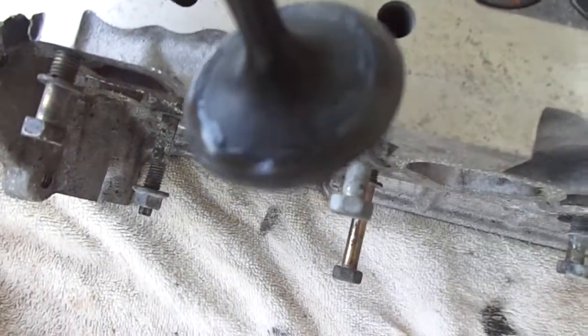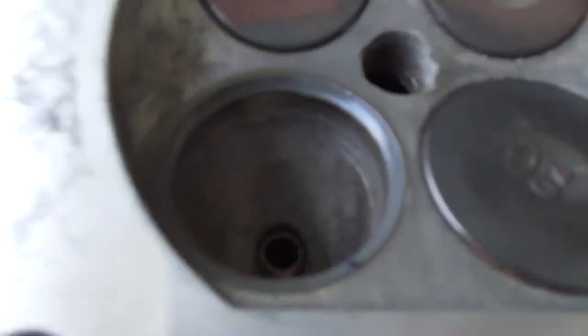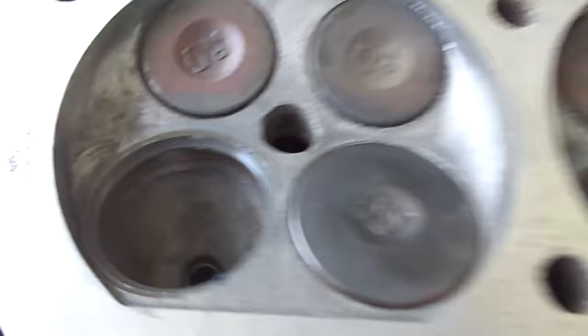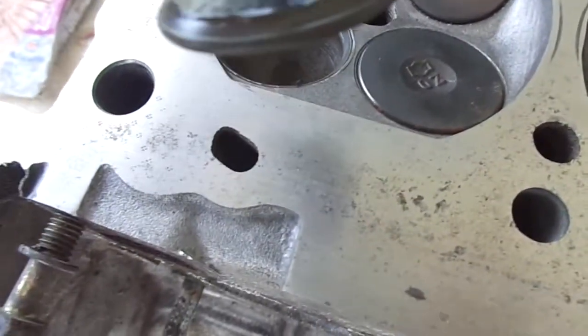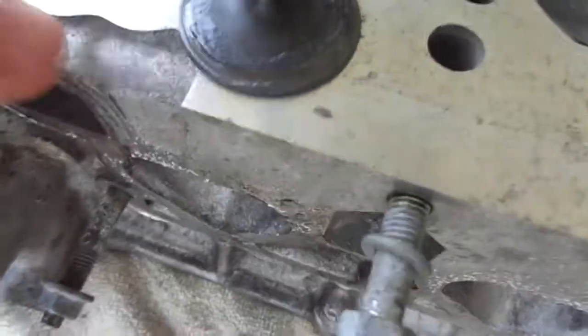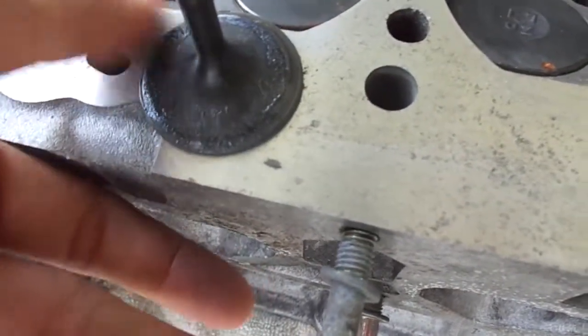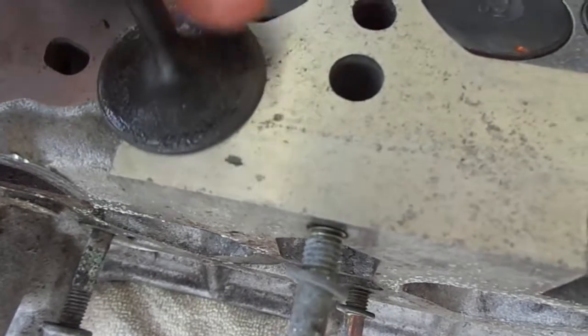After a few minutes, this is what you should be aiming for. You can see where the valve sits is starting to look a little different, and so is the valve itself. You want to bring all that compound back down so it can be used again and you don't have to spend more.